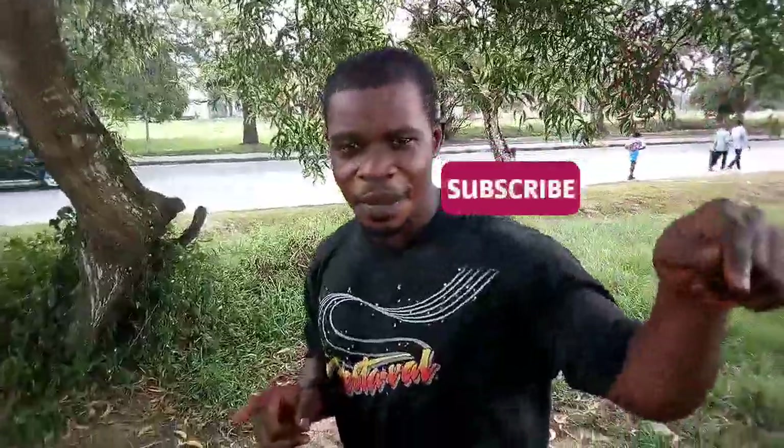Please don't forget to subscribe and hit the bell to get more of this. Maybe today let's leave you with this. If you need more, please subscribe. Thanks.